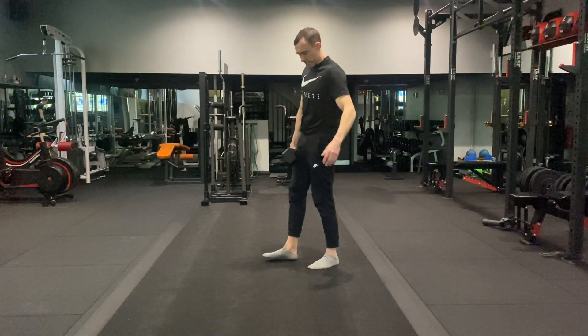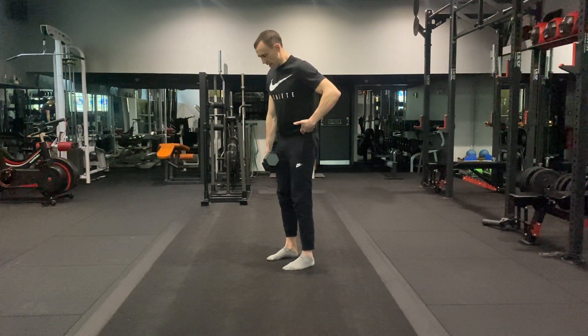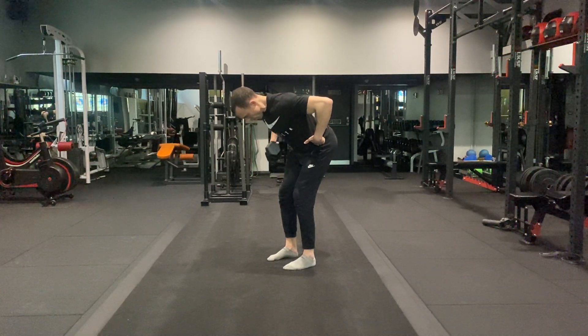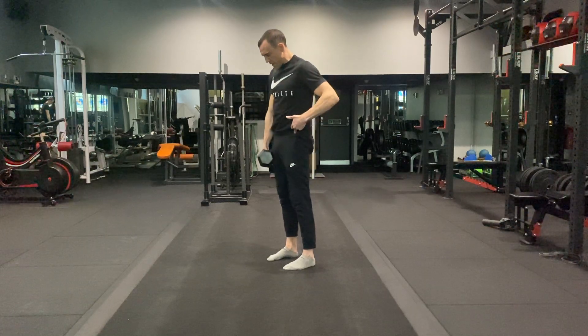Once you've got it up here, we're going to hinge at the hips, take the dumbbell down to mid shin. Once we're there and fixed, then we do a row and then bring it back to stand.